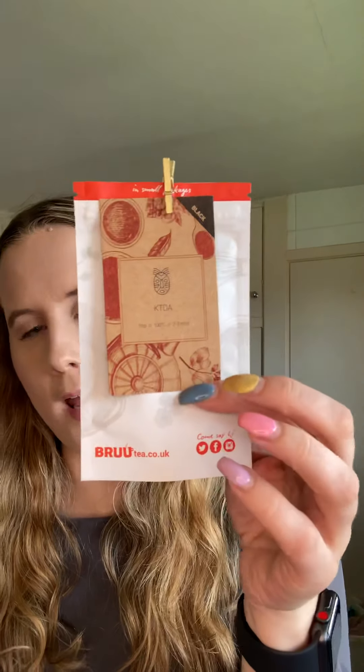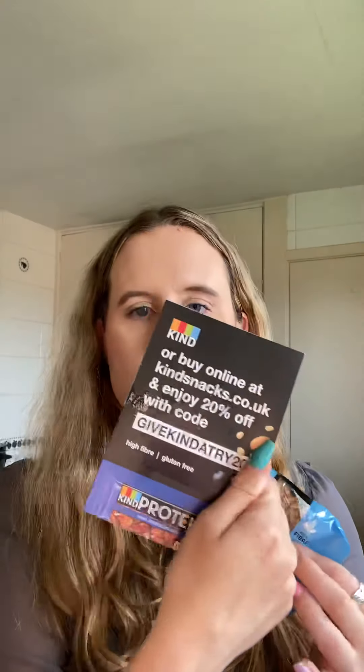Let me quickly show you everything again. There was the black tea from Kenya, the green tea from Japan, the fruity orange ice cream tea from Morocco, and then the golden discovery sachet from Turkey along with the information sheet about the plantation. And then the Kind breakfast bar in blueberry almond flavour, with a little leaflet and discount code included.